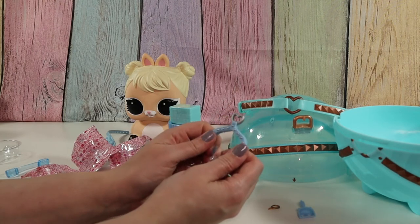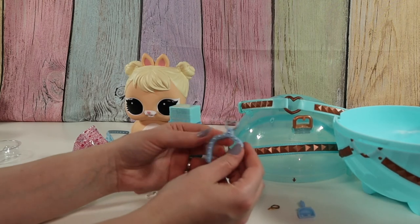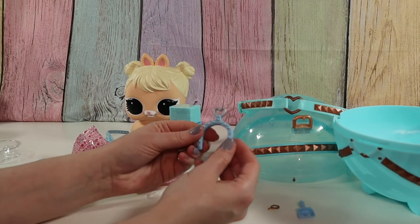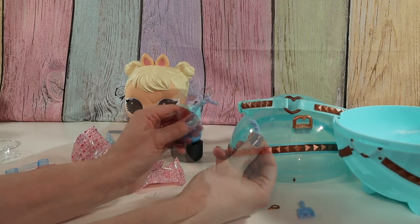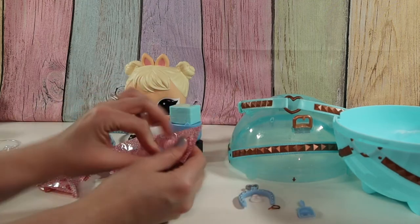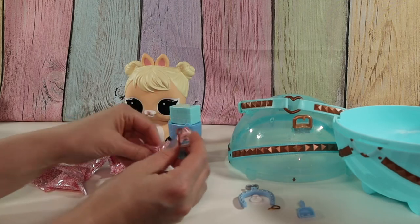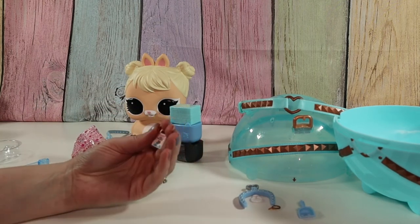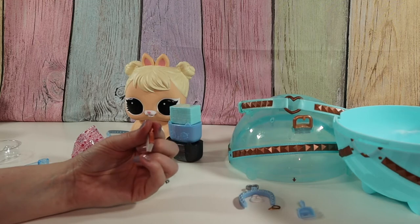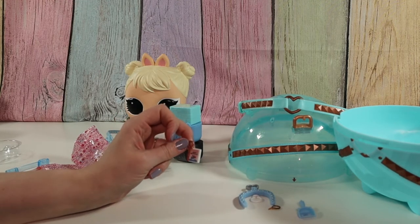It says to make a wish with a friend and pull — whoever gets the bigger half gets their wish, and you can do it over and over. Will both sides pop out? They will, so you don't know for sure which side will win. And then here it must be the little ring for the charm. Oh cute — what is this? Happy mushrooms!